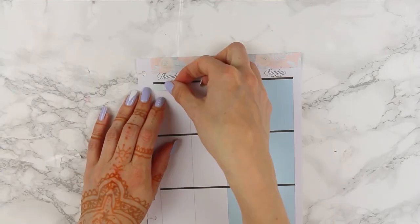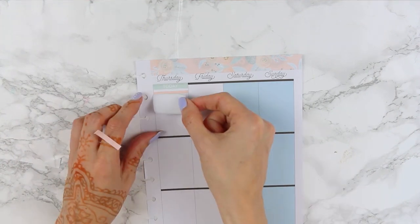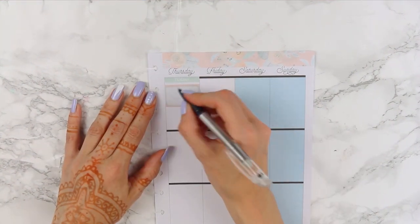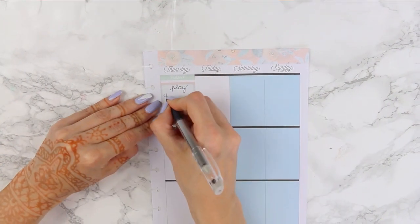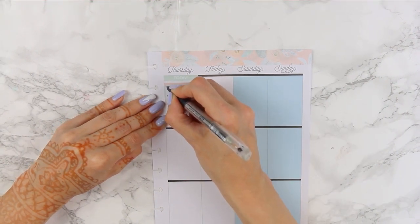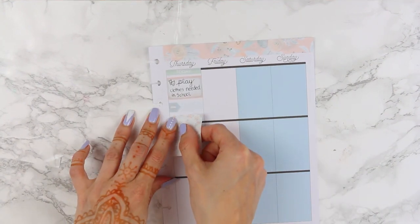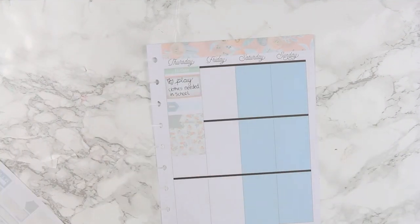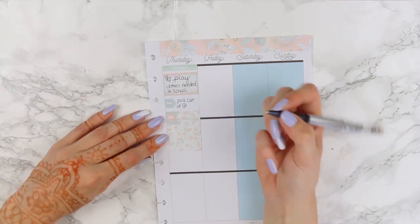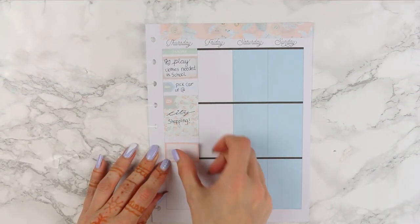Moving on, I'm putting down a today header — green of course — and then two pieces of solid washi as a background behind my half box. My son is in a play at school and needed to take in his play costume, so I needed to mark down that he needed to take it in on Thursday morning. I drew two little drama masks — one smiling and one crying. Underneath I put a blue appointment label with a car icon, and a full box with a page flag and credit card icon to mark that I needed to pick up my car before going into the city to do some shopping.